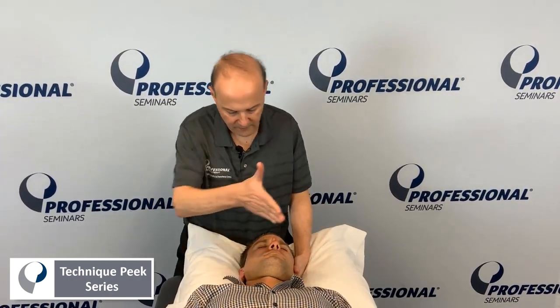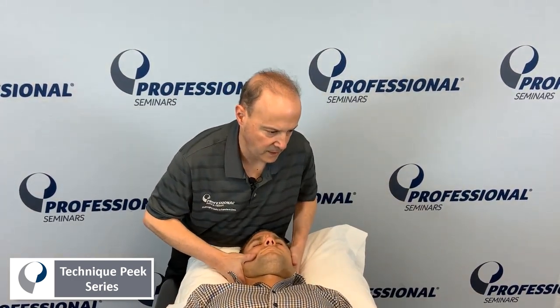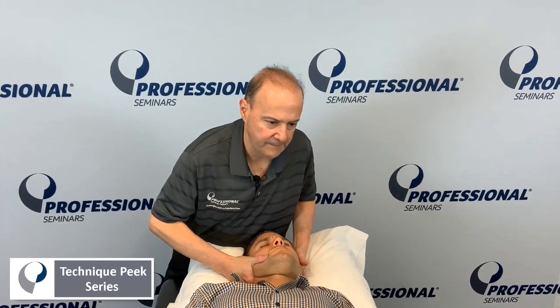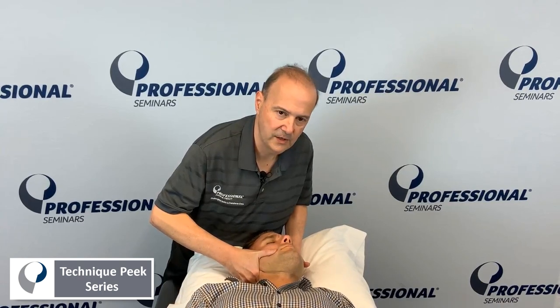So you want to come in at 45 degrees. From this hand, you're going to take up and go into the segment. You're going to go here — side bend, side glide, a little bit of a PA. In that position, once you get it, you're going to keep following to the end range.